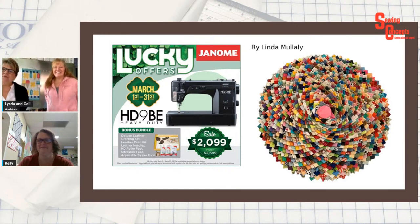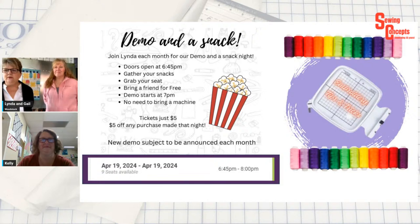Barbara K is watching on YouTube — great! Linda purchased the HD9 BE, which is on sale for $2,099 for the rest of the month and comes with a leather kit bonus bundle. The next Stack Snack Night demo is April 19th at 6:45 — doors open, fresh popcorn, chocolate snacks. This month they'll be demoing embroidery tips and tricks for new machine owners.